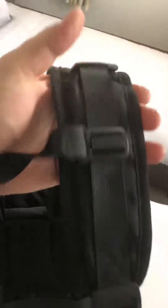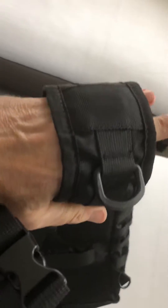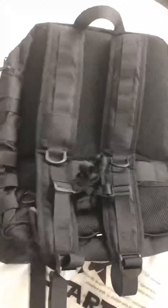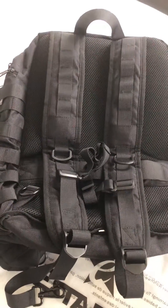It'll take a decent weight load and the straps are really nice and thick, but they sort of spread the load so when you're wearing it on your back for a long period you won't feel uncomfortable. Yeah, I think it's great, very very nice and I'm really pleased with my purchase.